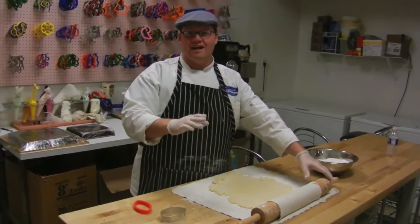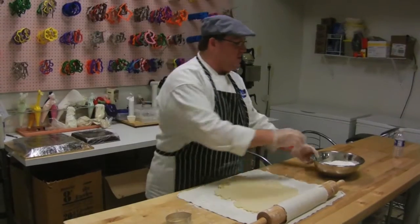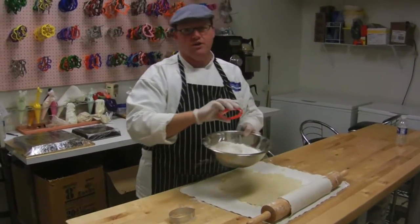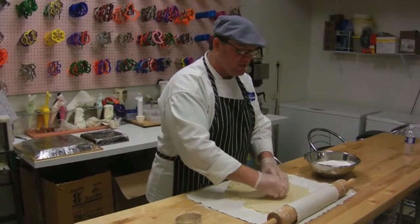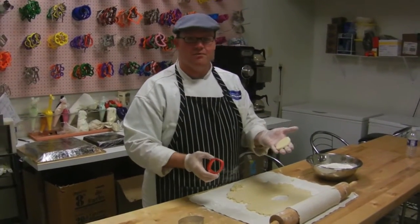The last thing I can tell you: always flour the cookie cutter before you use it. It just makes for a clean entry and a clean release. The cookie comes out perfect every time.